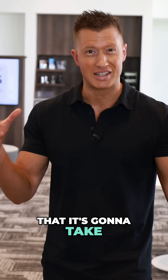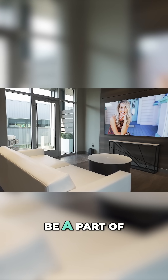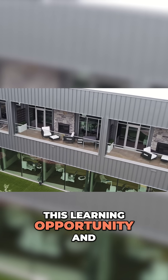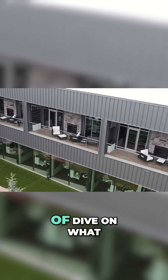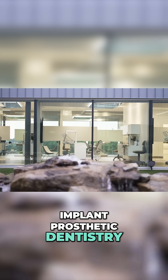But we all know that it's going to take a team to make this successful. So we're including three team members in the registration, so they can be a part of this learning opportunity and get a full dive on what it takes to be successful with full-arch implant prosthetic dentistry.